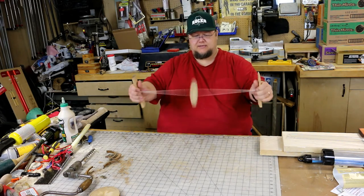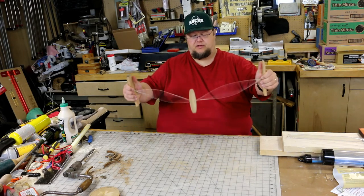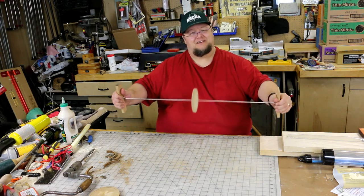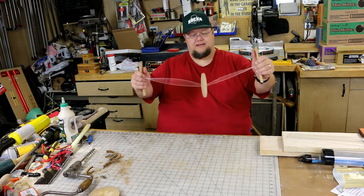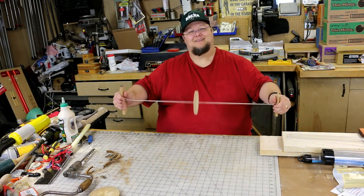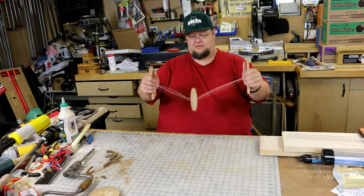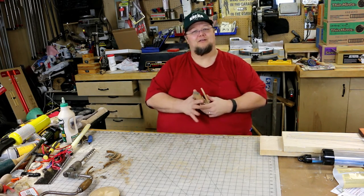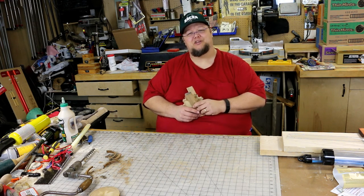There you go! The next time your son or daughter is complaining about one of their gadgets running out of juice or the internet not working, take them out into the shop and make them one of these 17th century toys — tell them this is how kids in the olden days used to entertain themselves. Thanks for watching, please like and subscribe, and we'll catch you on the next video.